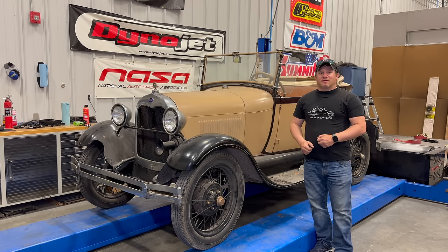I'm Steve for This Week with Cars and today I'm back with the Ford Model A. We've gotten the car running and driving but it could run even better. So today I'm going to take the carburetor off and rebuild it.